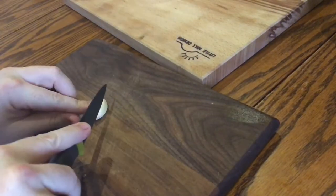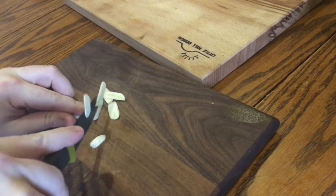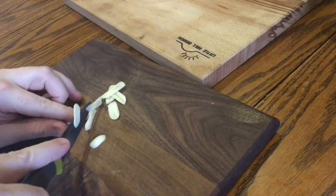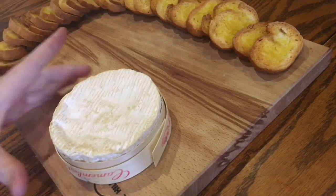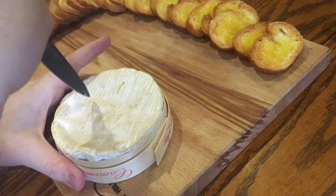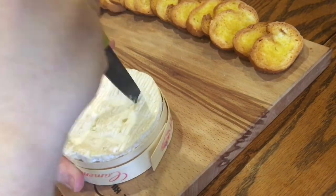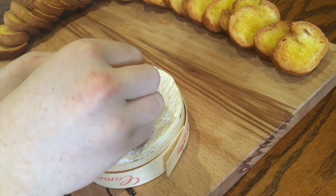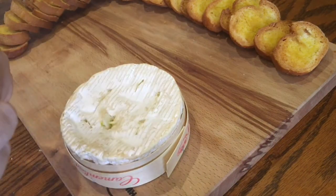Now take another clove of garlic and slice it pretty finely lengthwise. This is going to be inserted into the cheese to give it a nice garlic flavour when it melts. With a sharp knife, make little incisions into the cheese all around to place your garlic slices into. This is the last step before baking the cheese and really the only thing you absolutely have to do last minute.